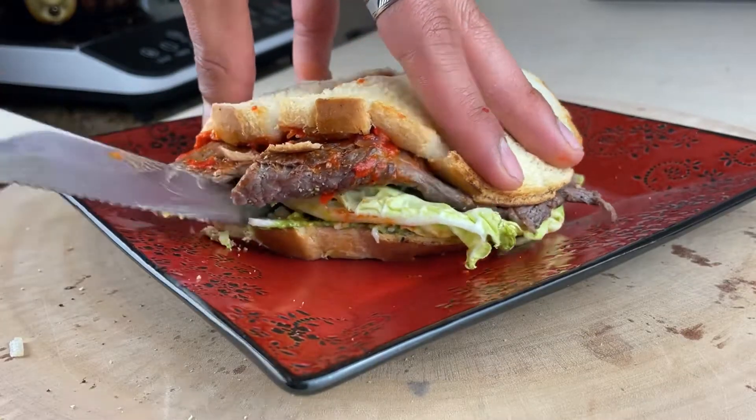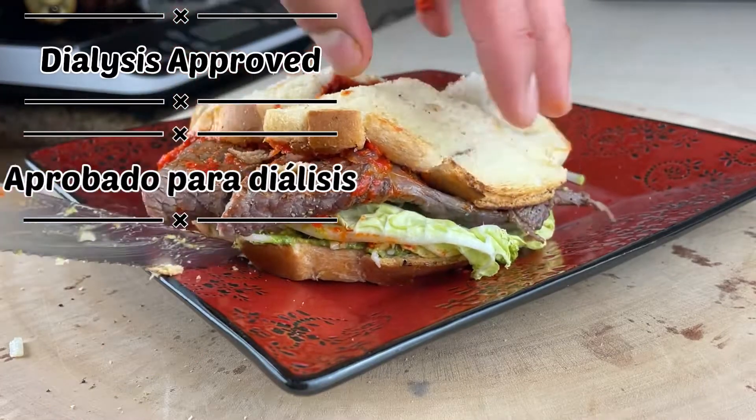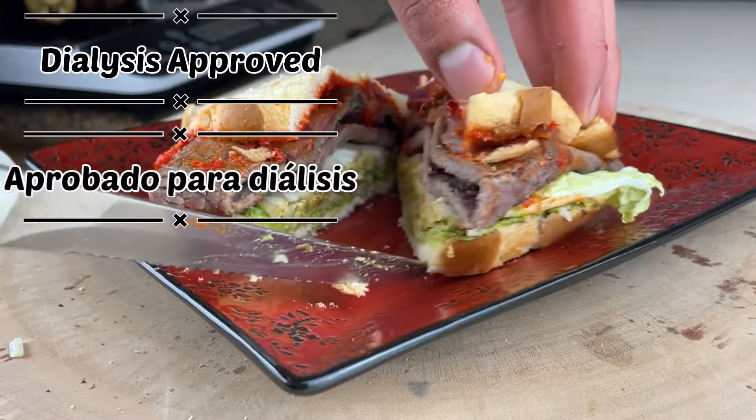Hoy te voy a enseñar como hacer un sandwich de bistec, y este sandwich de bistec sí es aprobado para los que están en diálisis. This sandwich is approved for those who are on dialysis.